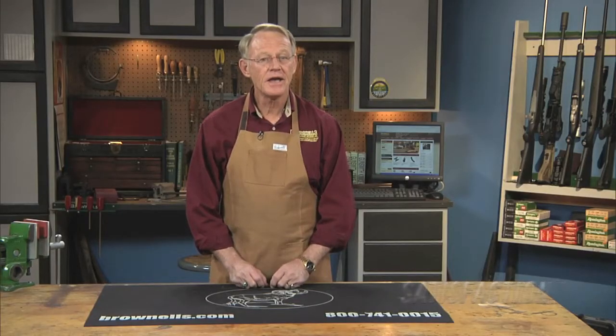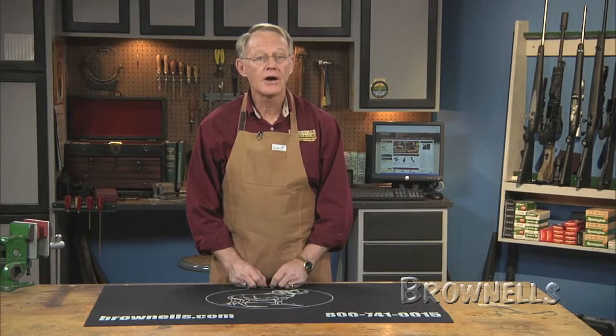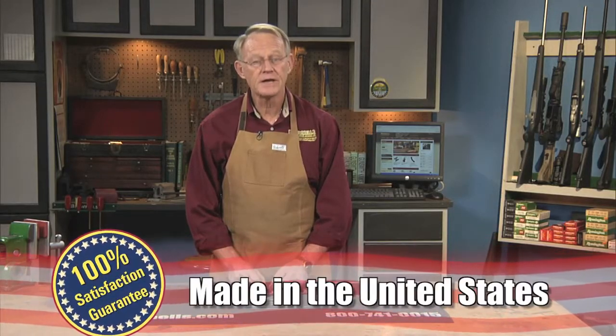Crest Ultrasonic F636-HT ultrasonic systems are made in the USA. Like all products sold by Brownells, they are backed by our 100% Unconditional Lifetime Satisfaction Guarantee.